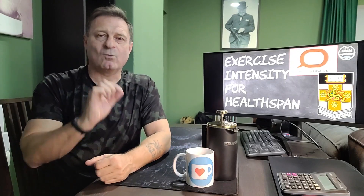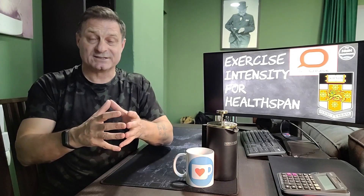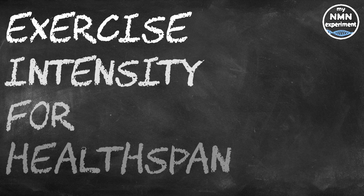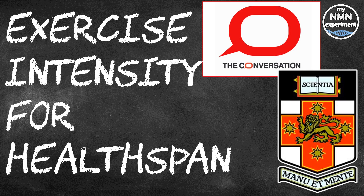Hi and welcome back. The benefits of resistance training are well documented, but what is the right type of exercise for you? What types of exercise can you do to ultimately extend your health span and then your lifespan? This is a review of a piece penned by Dr. Mandy Hagstrom of the University of New South Wales in Sydney, published in The Conversation, covering the type of exercise and intensity levels required for extending your health span and how you may be wasting your time if you don't know your individual one rep max.